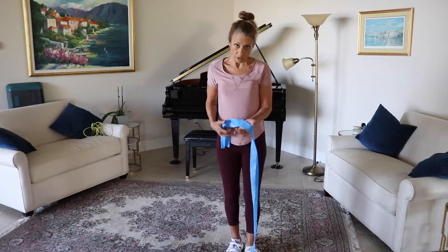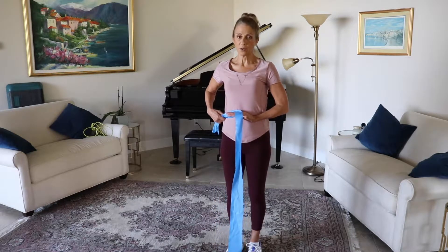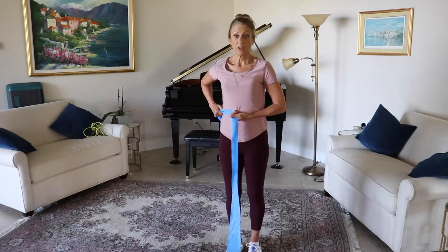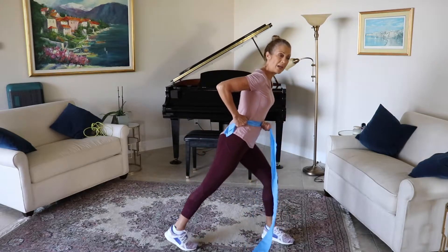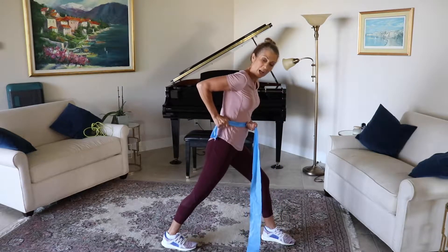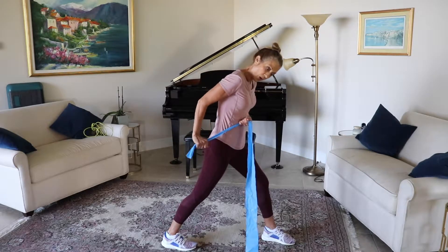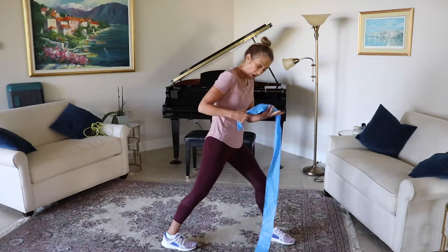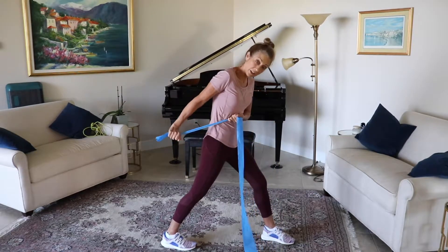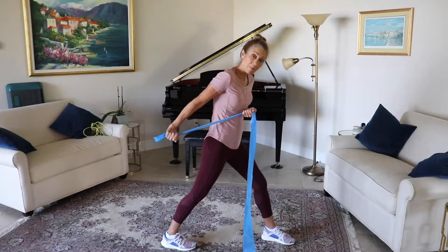We're going to work our triceps. Open up your palm — your pinky will come into your belly and your other arm will come back. I'm going to face this way so you can see a little better. Bringing one leg back, tilting the torso so you're in nice alignment. Elbow is straight behind you, and you're going to press back, working the tricep. Exhaling as we strengthen. If you choke up on this, you're going to get a little more resistance; if you need to release a little bit, open it up.